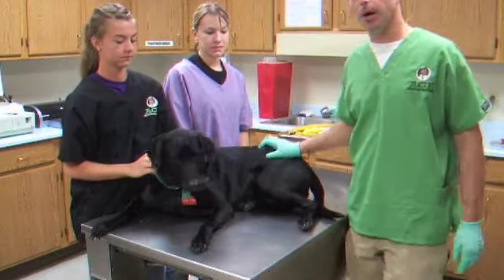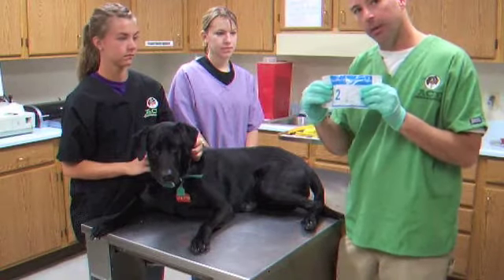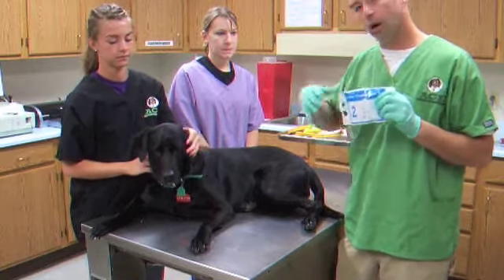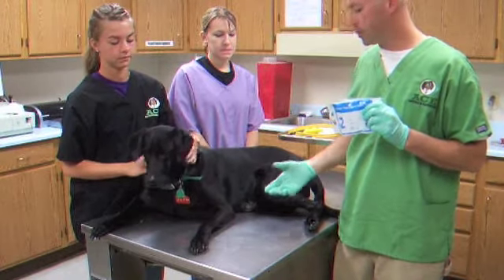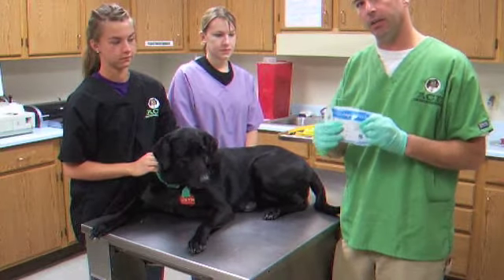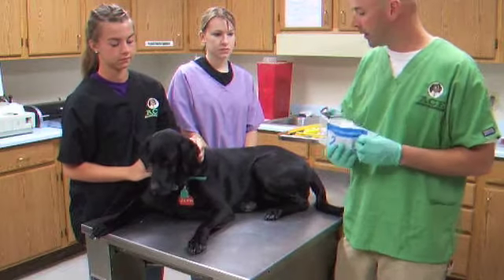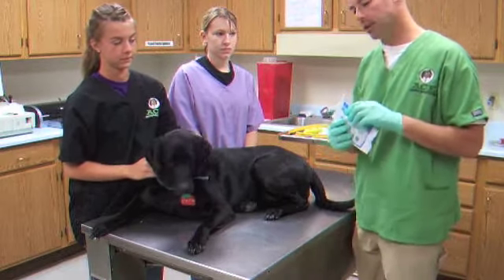We're going to talk about doing a hock cast and a carpal cast. Do not open this until you've gone through all the positioning and gotten everything set up, because it starts setting up the very second you open it and the air starts getting to it. So put this to the side until we're ready.